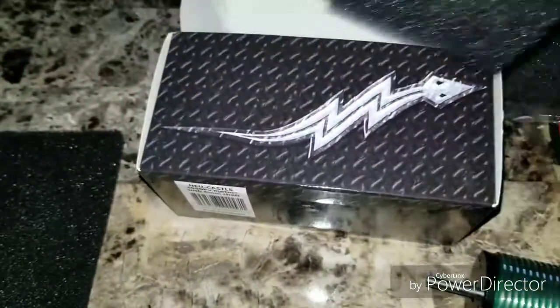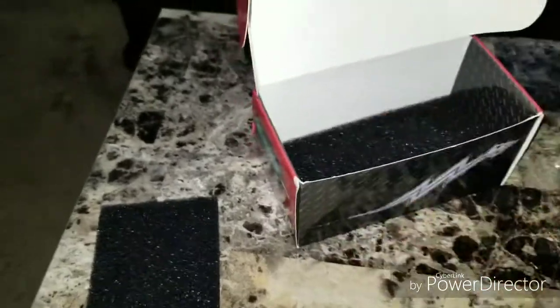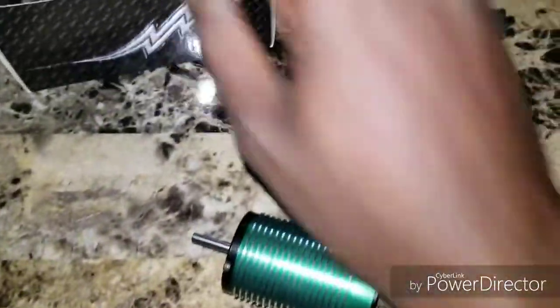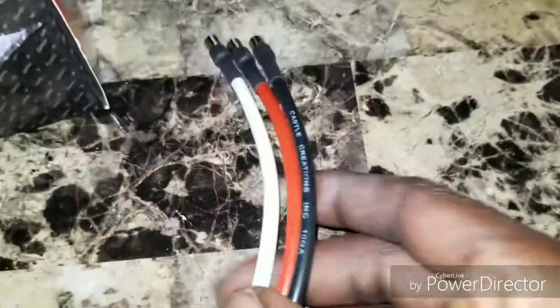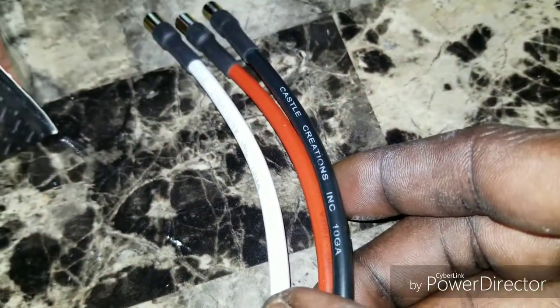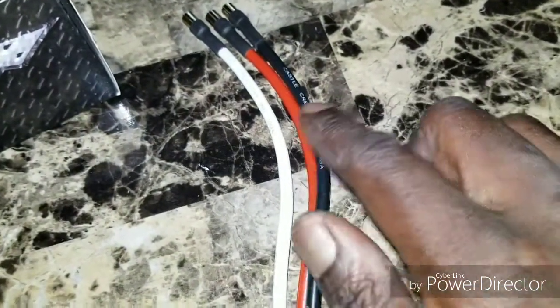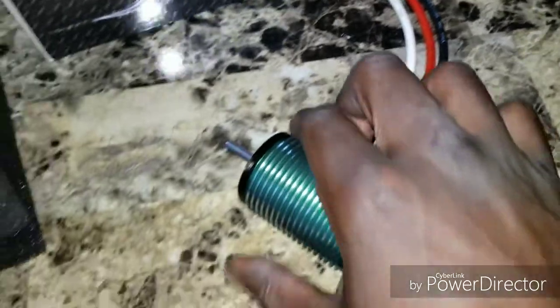That's everything that was in the box. Let me give you guys another look at the motor and get everything out. These are the wires, and if you look really closely — anyone who's paid attention to a counterfeit versus a real Castle will be able to tell me if this is a knockoff or the real deal just by looking at that.